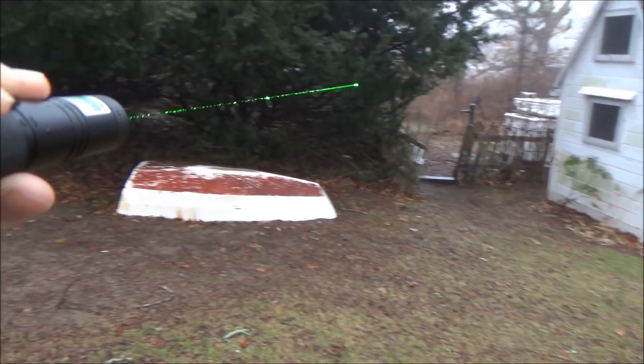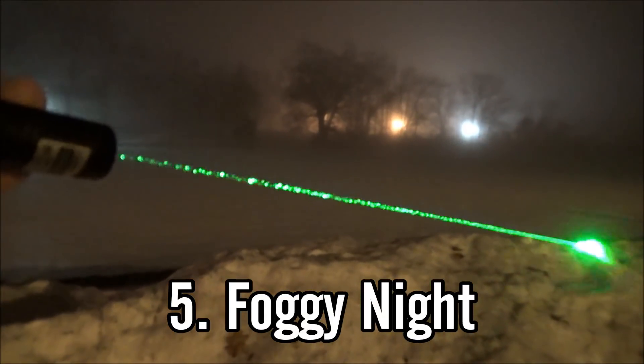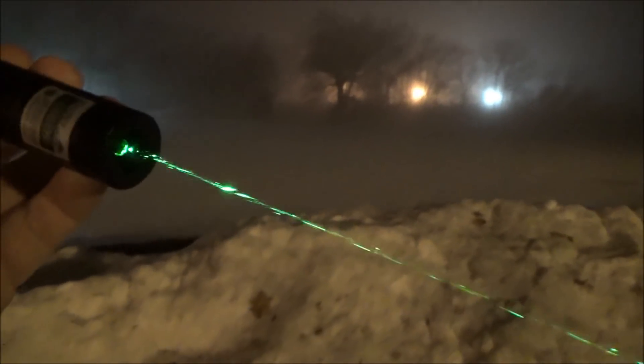Sticking on the topic of weather, the fifth one is foggy days or nights — nights in particular. This one you're going to get some tremendously good results. If it's really foggy out, your beam will be like a literal lightsaber. Just be careful because your beam is now so visible that more people can see it, so just be safe with it.